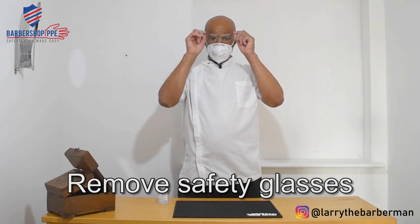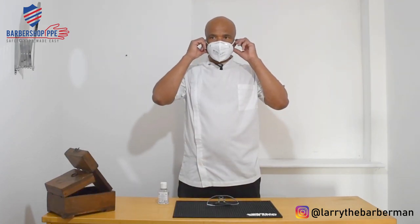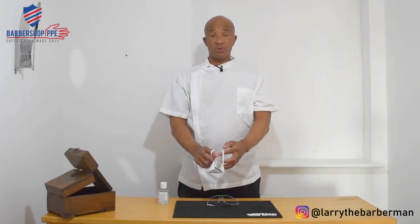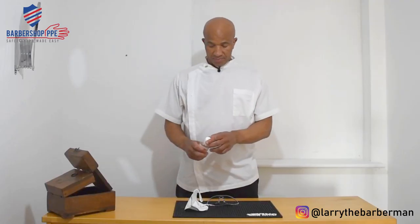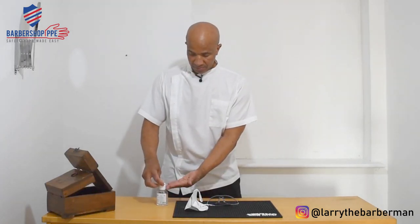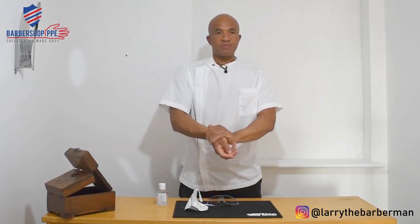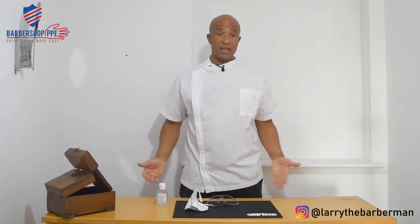Next, remove your eyewear by pulling it away from your face. For your respirator, grab the loops, lift it up, and pull it away from your face. At this stage you can discard it or place it into an appropriate storage container. Finally, sanitize your hands once again — rubbing the back of your hands, in between your fingers, and your wrist. That is how you doff or take off your PPE safely and correctly.